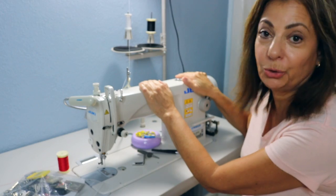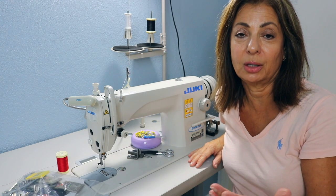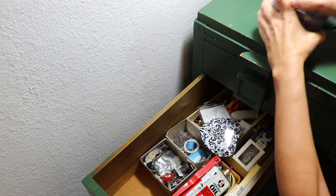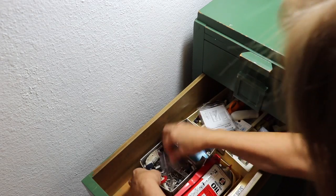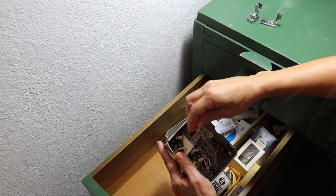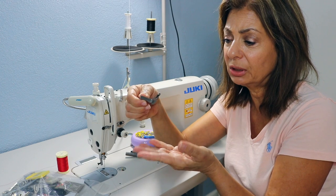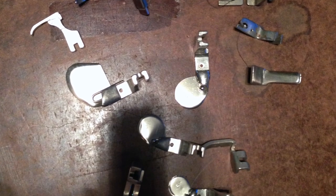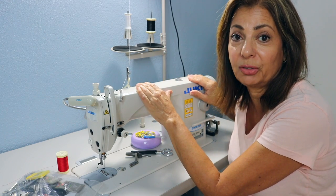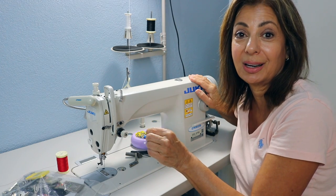I finally got the Juki DDL 8700. When I got rid of my other industrial machines after I stopped manufacturing here in Florida, I made a huge mistake — I didn't keep any of my feet. I don't think I have any rolled hem feet left, and it is the biggest mistake I ever made. So I'm trying to relearn and see if I can show you guys how to do it. This is the new rolled hem foot. I had a collection of rolled hem feet and it's kind of stressing me out. This is an industrial straight stitch machine and I have different feet. I'm going to give you a variety of videos in the next weeks on these different feet and how to use them.